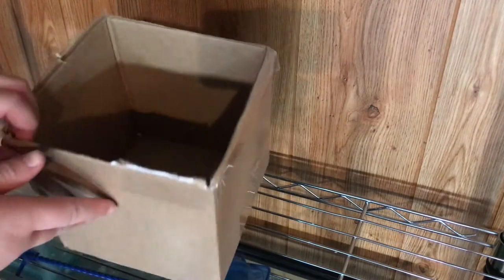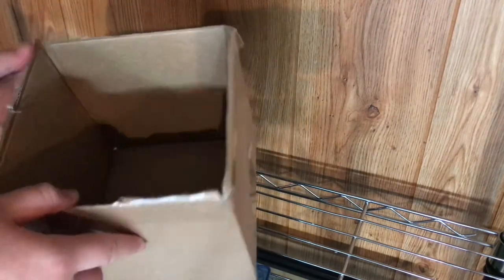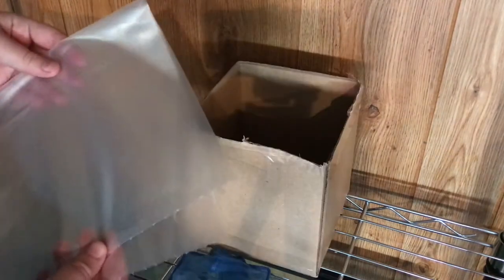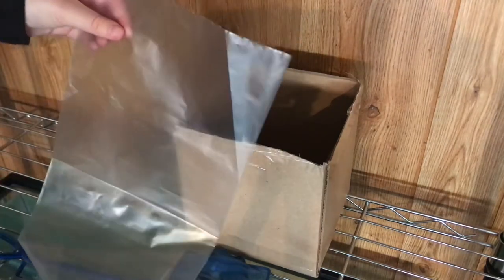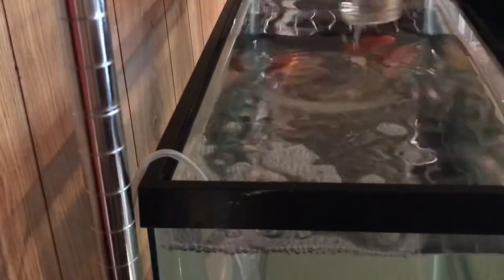I'm going to show you how to bag your fish and transport them. I'm using this box to put the bag in once I have fish, so the bag doesn't roll around in the car. This is an 8-inch by 15-inch shipping bag I'm using — you can use whatever size you need. I'm filling the bag up with some water.